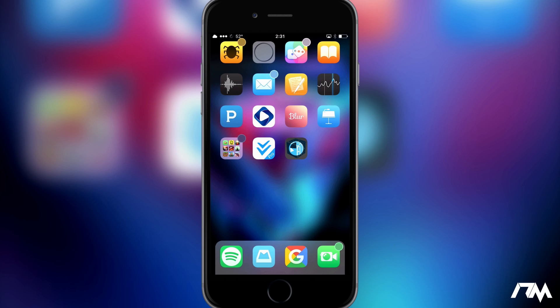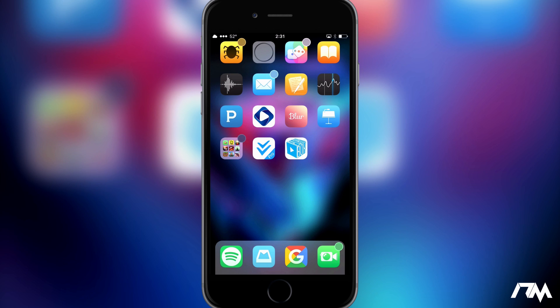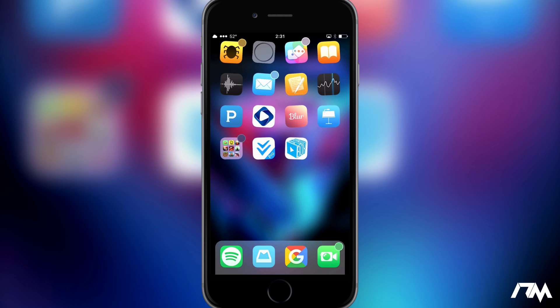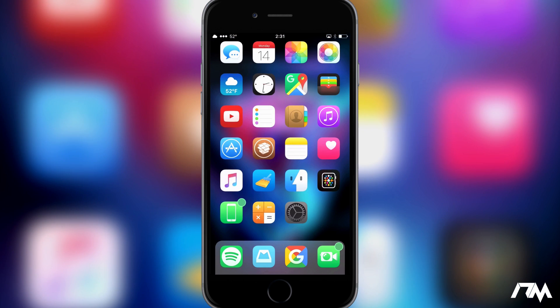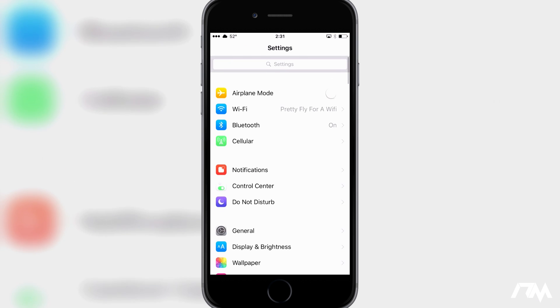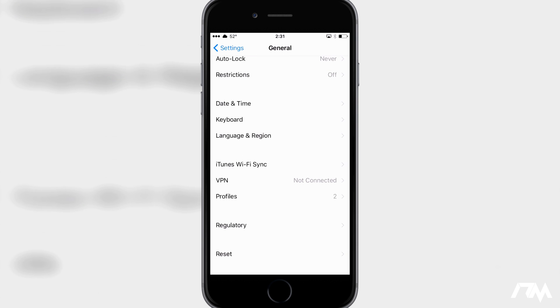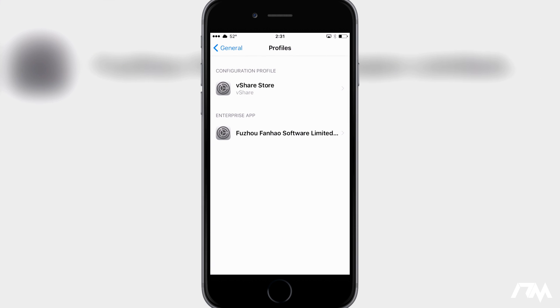When you try to launch it you're going to get a pop-up saying 'Untrusted'. Go ahead and click Cancel — we're going to have to manually trust this app. Go back to Settings, then go into General, and scroll down until you see Profiles. It's below VPN. Click on Profiles.